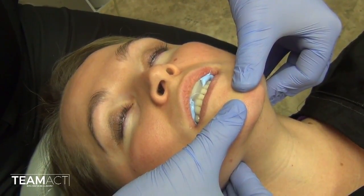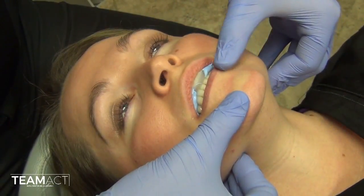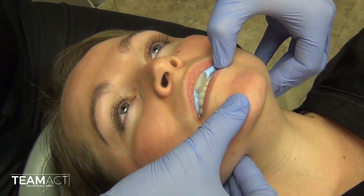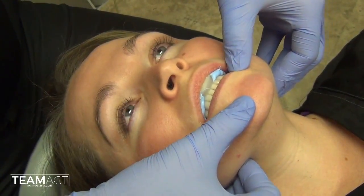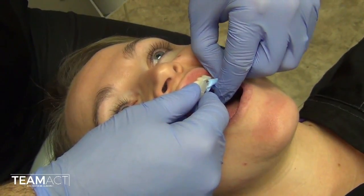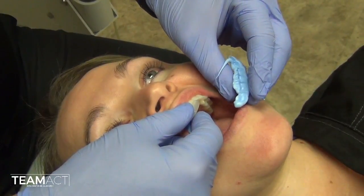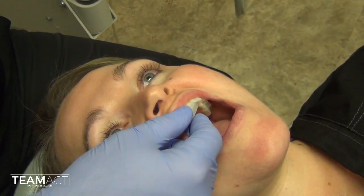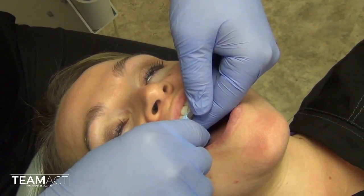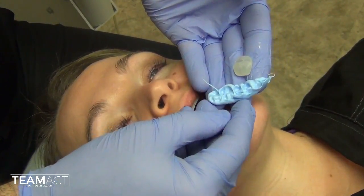This material takes about 35-40 seconds to fully set. Once it is set and firm, I will remove the records from her mouth and proceed to trim the records appropriately. Sometimes you can actually see where that CR first tooth contact is due to the thinness of the material in that area.